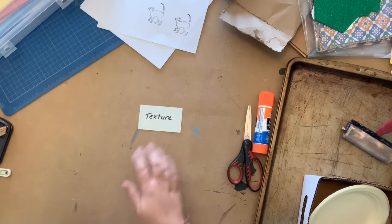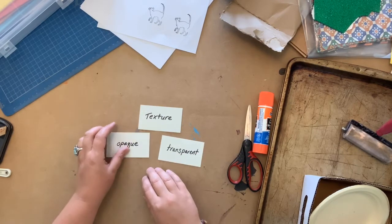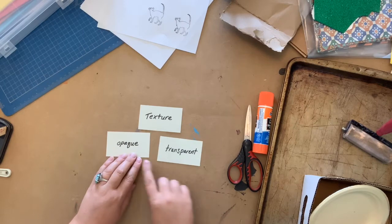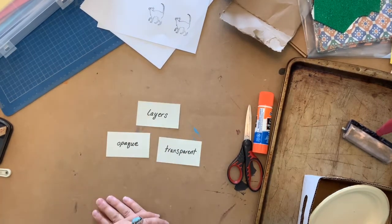We want to be thinking about a few things when starting our project. The first thing is texture. We'll also want to be thinking about transparency and opacity — things that are see-through and things that aren't. We'll also want to be thinking about layers: stacking different materials like paper or inks on top of one another to create interest and depth.